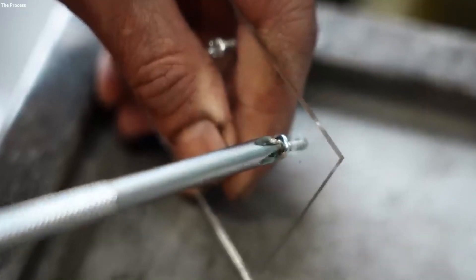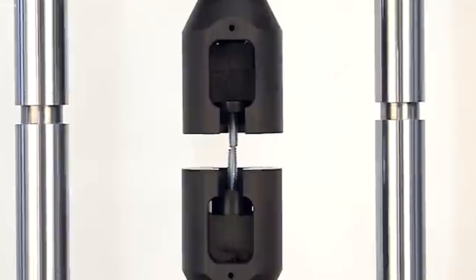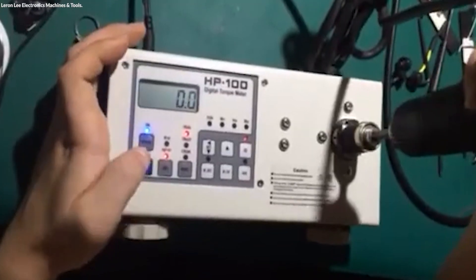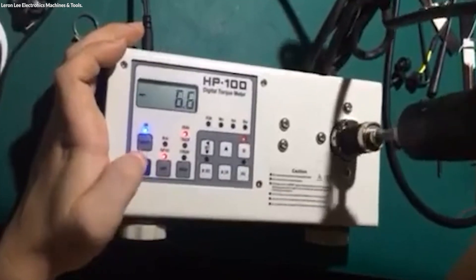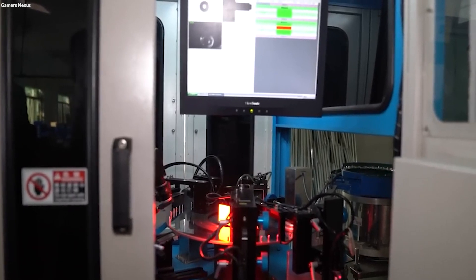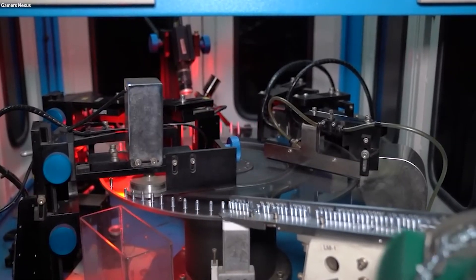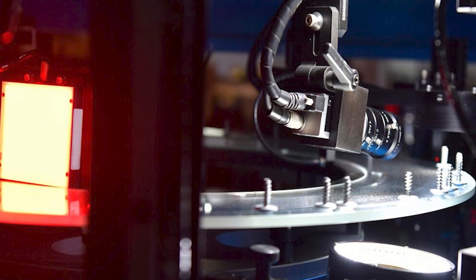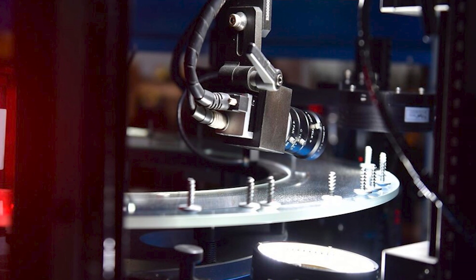Testing procedures are comprehensive, including tensile strength tests to evaluate the screw's ability to withstand forces that try to pull it apart. Torque tests are also conducted to measure the screw's resistance to twisting forces, ensuring that it can be tightened to the appropriate degree without shearing or stripping. In addition to mechanical tests, screws may undergo visual inspections to identify surface defects and dimensional inaccuracies. Advanced imaging and measurement tools are often utilized to conduct these inspections, providing precise and reliable data.